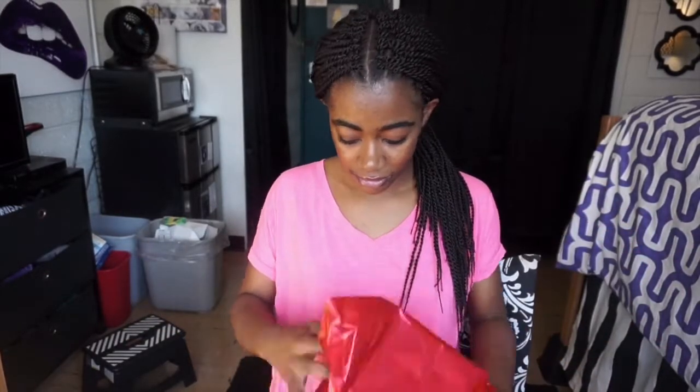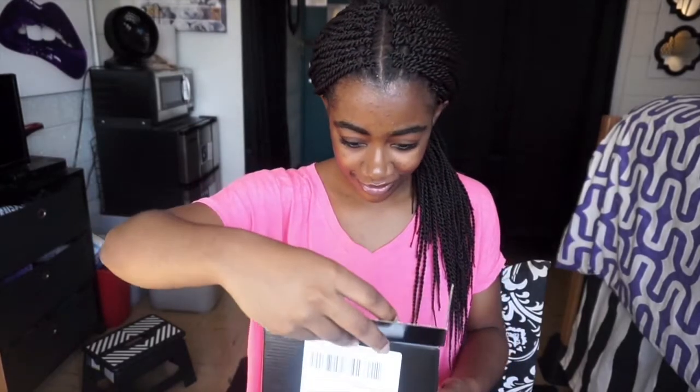Obviously you know what it is from the title of this video, but right now I don't know, so here we go. The little packaging actually got a little demolished when I was packing it to bring it to school with me, but this is how it's packed. Here we go. I'm so excited. Oh my god — it's Kylie Cosmetics! I don't know what it is exactly, but it's Kylie.